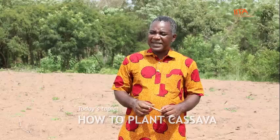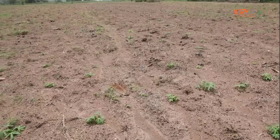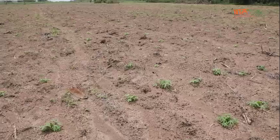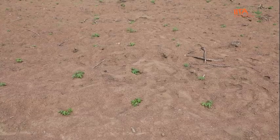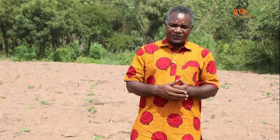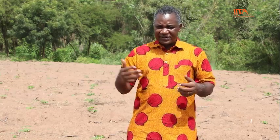We are on a field that we have just planted. This field, as you can see, is more than two weeks old now and the cassava has started sprouting. In this case, the farmer chose not to make ridges. The challenge is that sometimes getting the stems aligned on a straight line is difficult. If you don't want that challenge, then you go for ridging, which also has its own advantage in terms of yield increases.